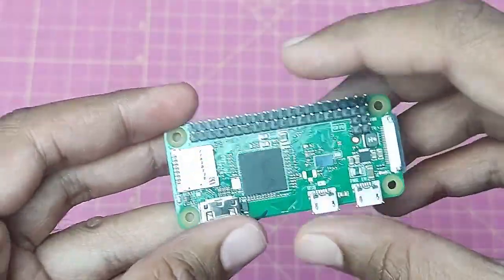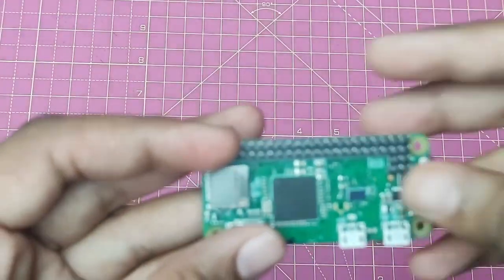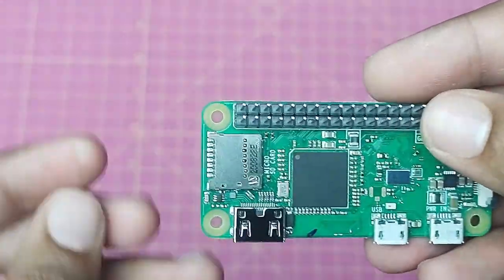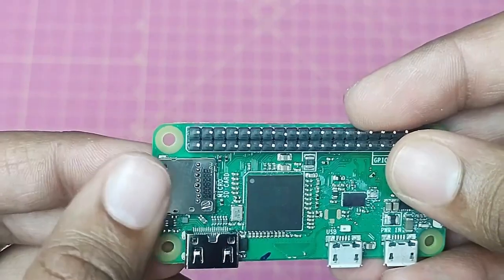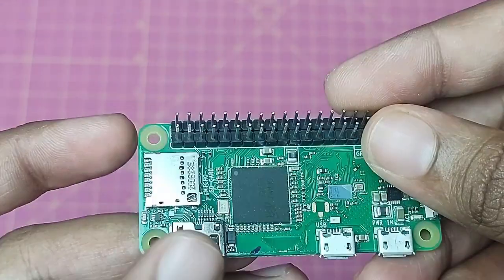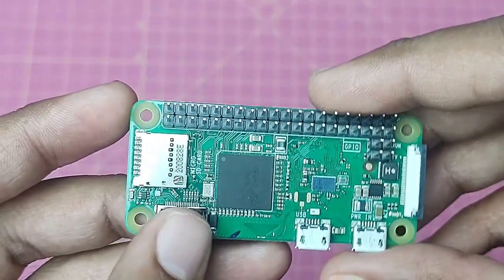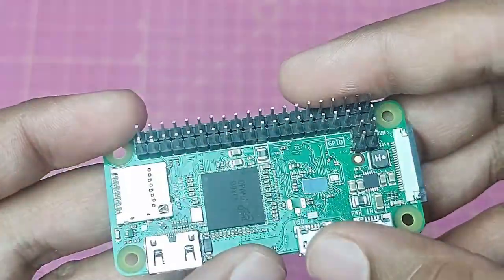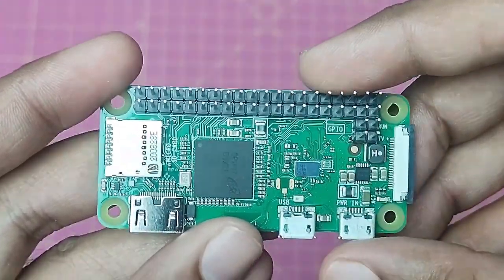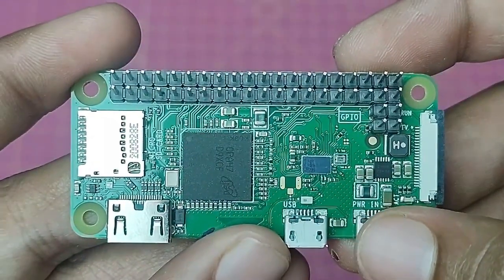Before the setup, let's discuss the pin description and what's on the side of the Raspberry Pi Zero. We have some GPIO pins, then we have an SD card slot, then we have an HDMI port to connect with a monitor, and then we have a USB port here.